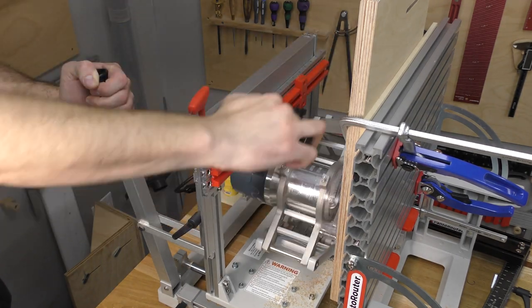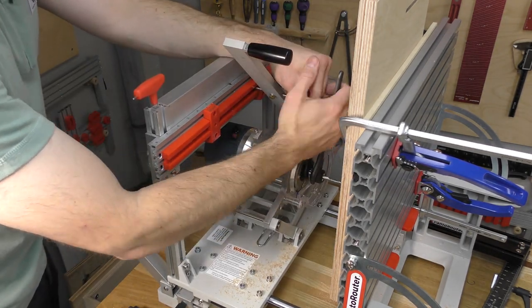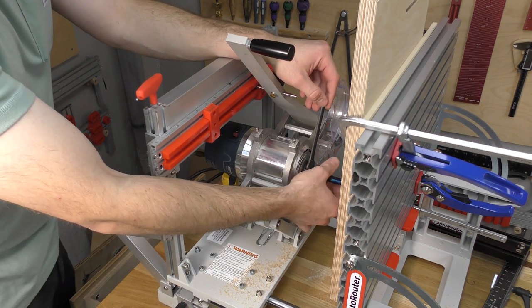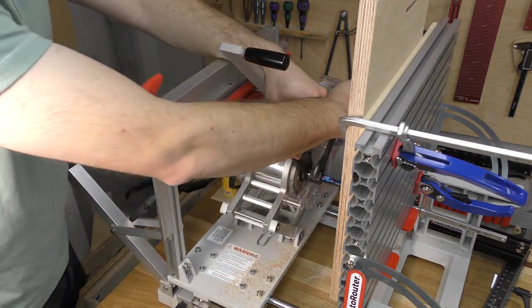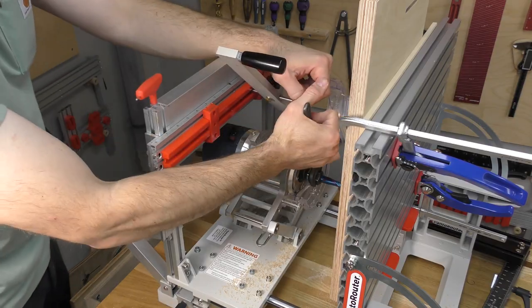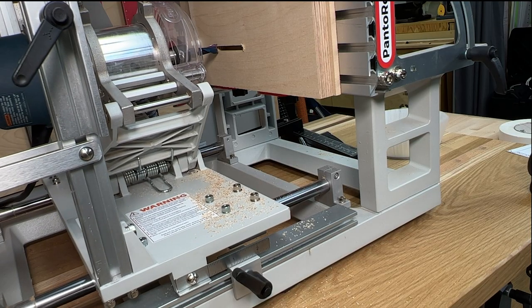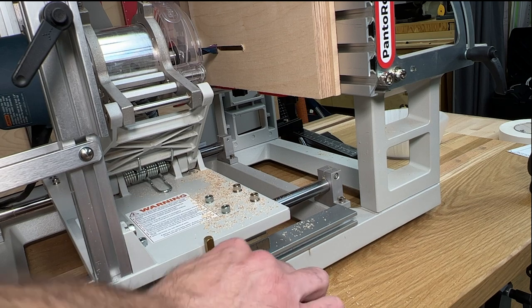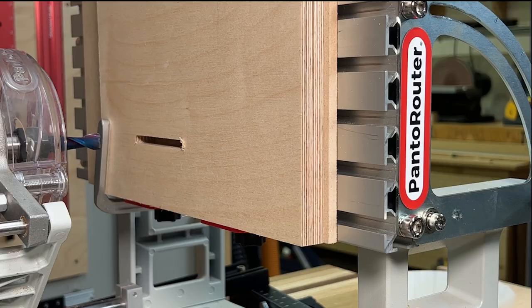This process underlines the value of the vertical clamping jig. Once both quarter inch slots are cut, switch to a half inch bit. Touch the bit to the workpiece and set the depth to a quarter inch using a depth scale or a setup block like we demonstrated here.